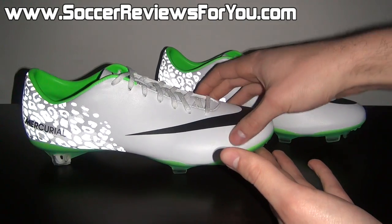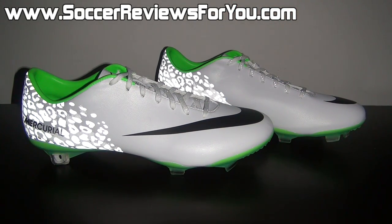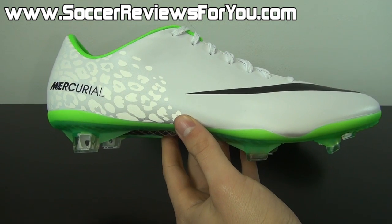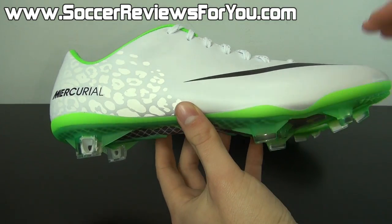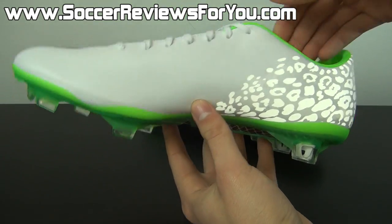Moving on next to the actual technical specifications of the Mercurial Vapor 9. As you may already know, the Mercurial Vapor 9 is the speed boot or lightweight option from Nike in their current lineup of soccer shoes. It's designed to be light, responsive, offer a really tight fit, and provide a barefoot feel. And it does all of those things very, very well.